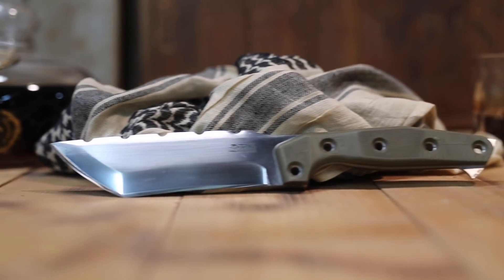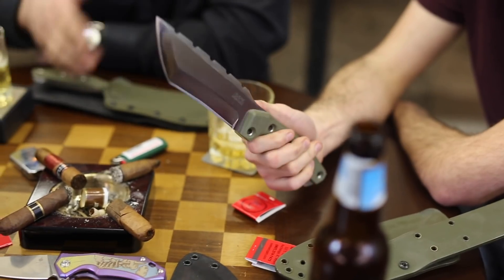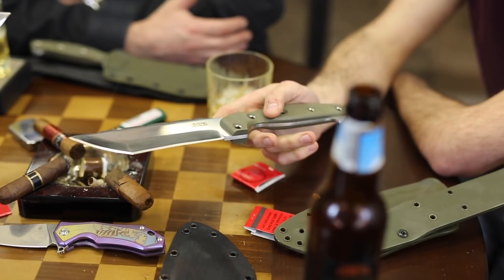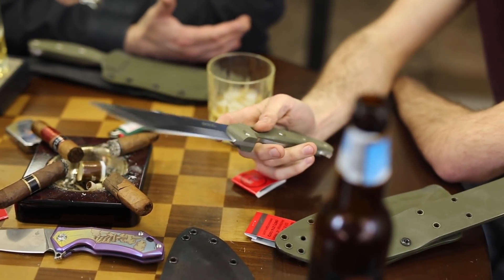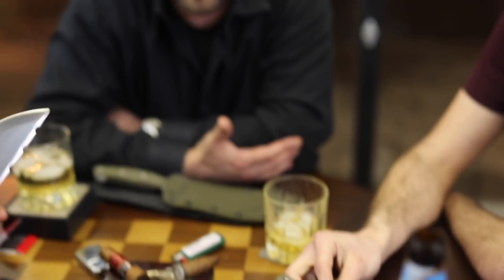So is that G10 grips? Yes, G10. But we will offer in the future G10, we'll offer Micarta... Will they do wood ones for like special people? Might do wood ones, yeah, for special requests.